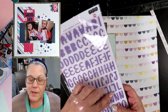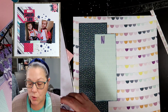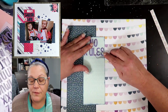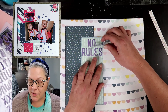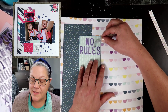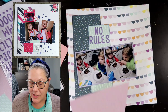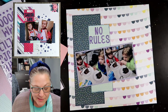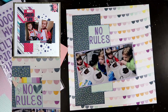These purple letters are from the Hip Kit Club. We are going to use that for our title. Our title is 'No Rules.' I don't know what kit this came out with from the Hip Kit, but I do love the purple. There's a lot of purple in collections right now at this current point in time, so I really love having these purple alphas. They came from the Hip Kit Club but they actually look really nice with the Sawyer collection, even though the Sawyer collection doesn't really have that tone of purple in it.